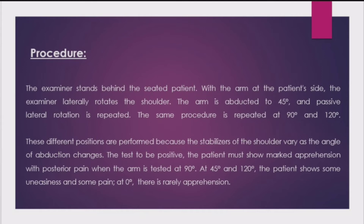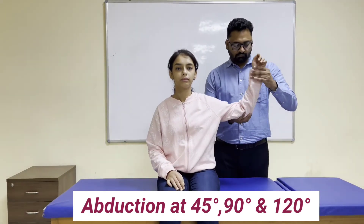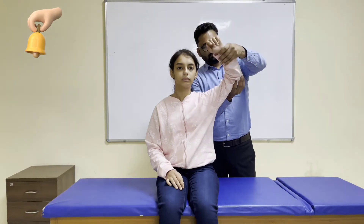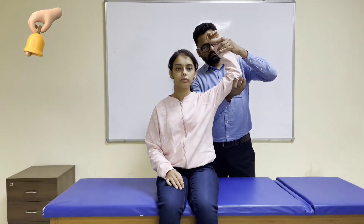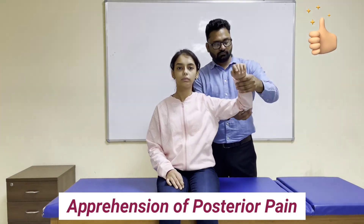At 45 degrees and 120 degrees, the patient shows some uneasiness and some pain. At zero degrees, there is rarely apprehension. Now let's see how to perform this test. This will be the position of the patient and examiner. We first check at 45 degrees, then 90 degrees, and then at 120 degrees, noting all the readings and the anatomical position of pain and apprehension.